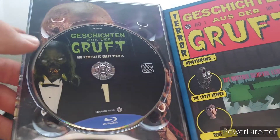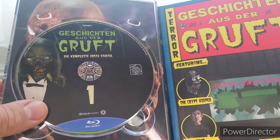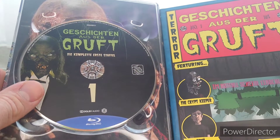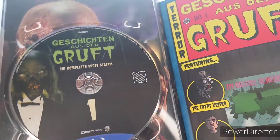So if you want it in America you need a region-free Blu-ray player. They have everything in English — you can also get the German dubbing. I believe there are no subtitles, or if there are, they're only German subtitles, but you can turn those completely off.